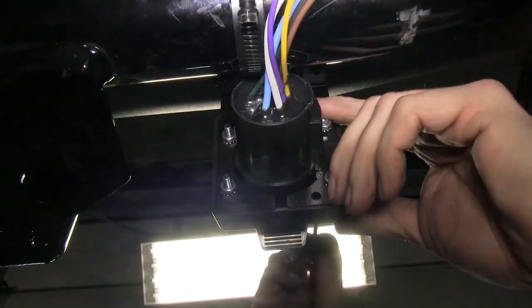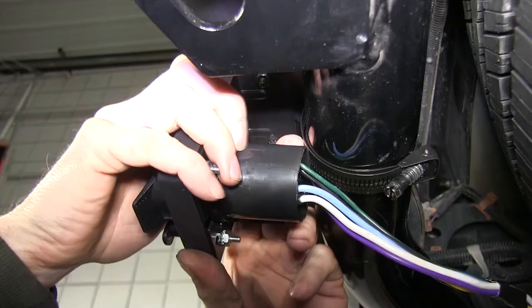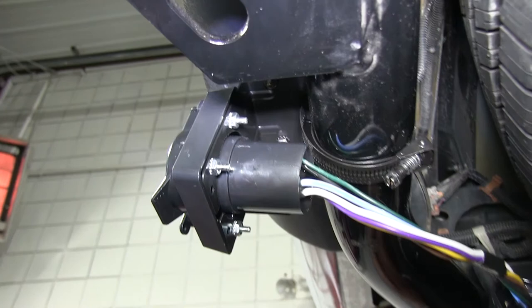Then we'll take our seven-pole connector and attach it to the seven-pole bracket, bolt those two together. You can see how the bottom edge of the connector touches the hitch a little bit, so we'll actually take the bracket and pull it away a little bit just to take the tension off, and make any minor adjustments to the bracket going to the hitch to keep it level.